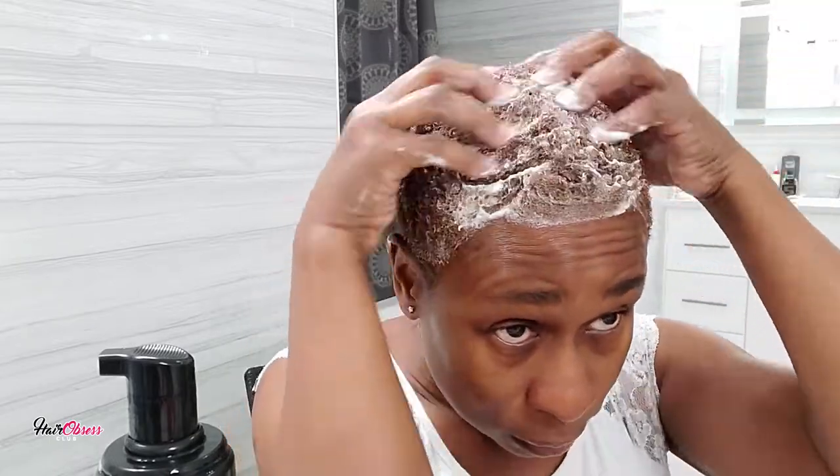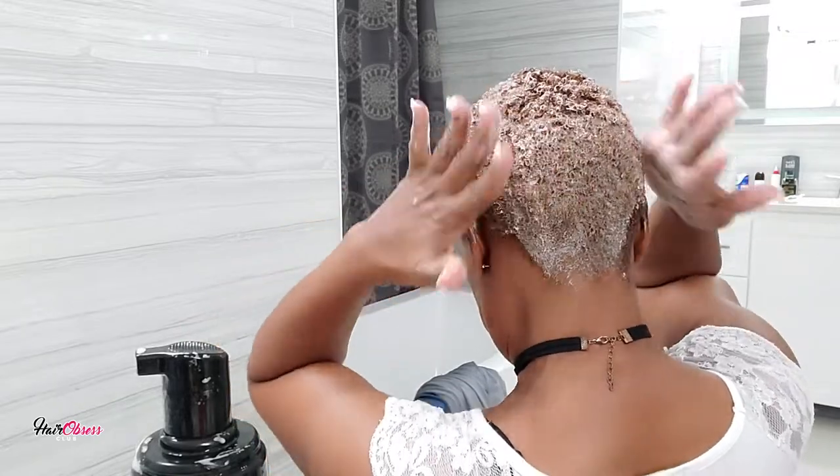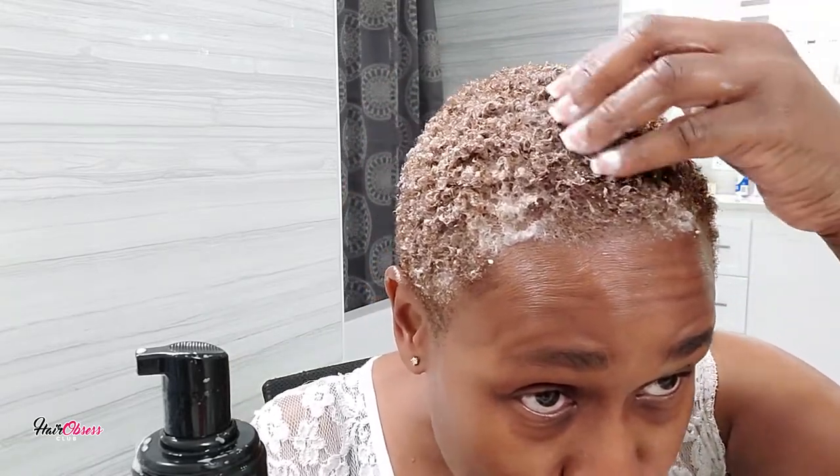So we're going back to the molding and we're going to start using the mousse. With this, you don't need a lot, but I like to use a good amount to make sure the curls are going to go in quite nicely. I start using my hands — and just so you know, I'm not pressing down. I'm doing very light motions just to produce the curls.